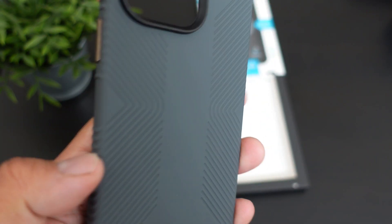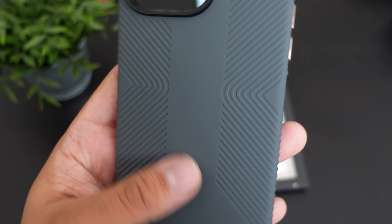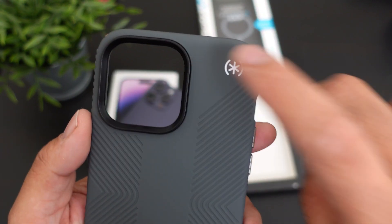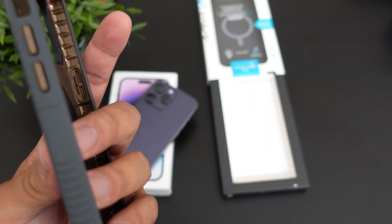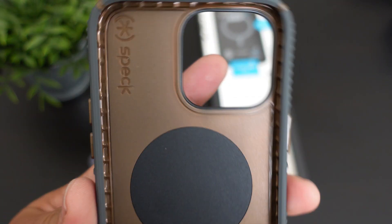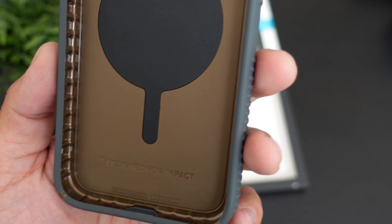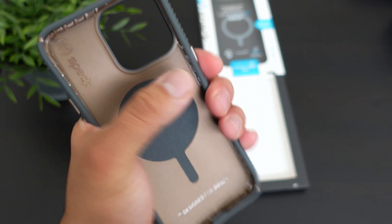These are the grippy materials here, which I love. We could do a little bit of a sound test for you guys. This will not peel off like the older Speck cases. We have the logo up top, and we have the logo on the inside for Speck, and 'Designed for Impact' on the bottom. Really, really nice case and very sturdy.